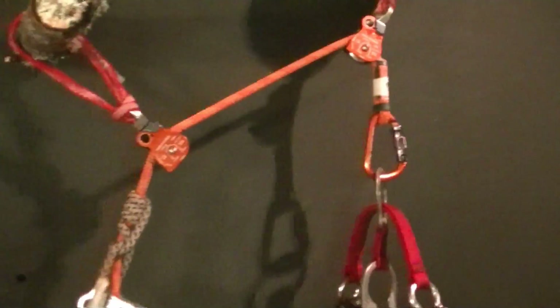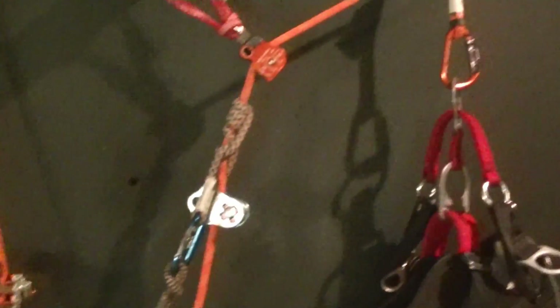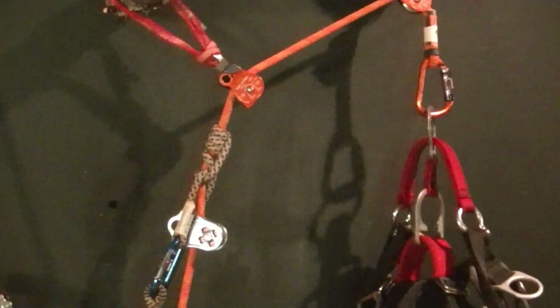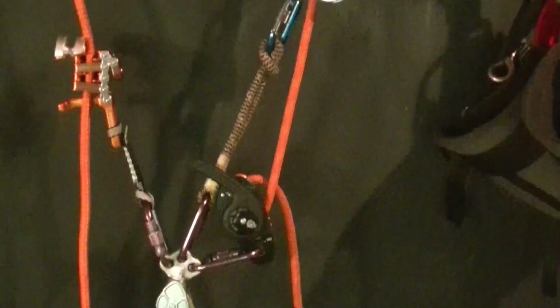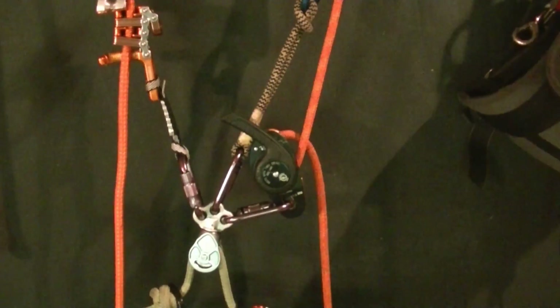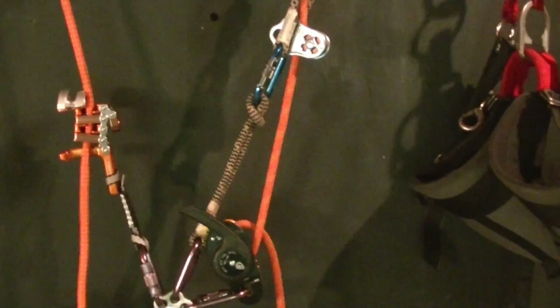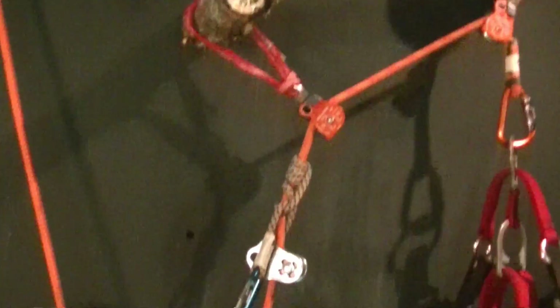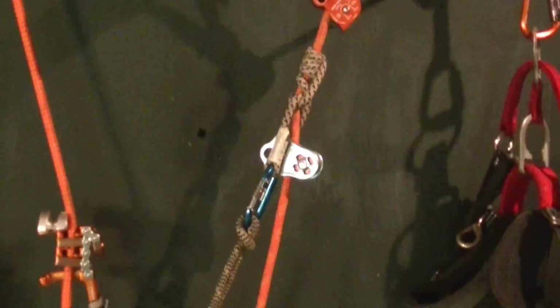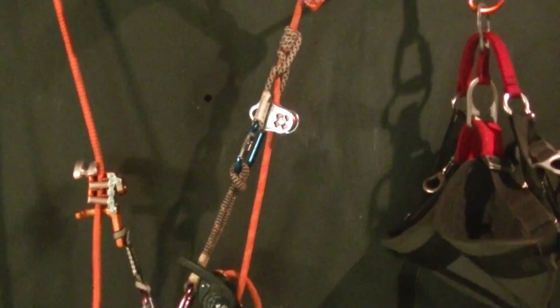Or they can both continue up together while the host climber is assisting the guest climber to the anchor point. For the descent, since the guest climber — as far as the host climber is concerned — becomes an SRT load, the load at the anchor or saddle for the host will be the entire weight of the guest. So the friction device used needs to be capable of taking the entire load of the guest.